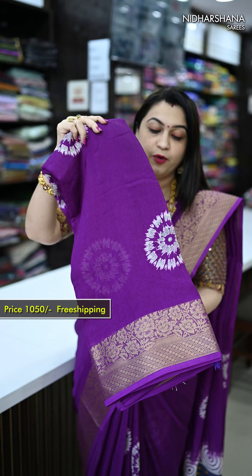It's a zari weaving border on either side of the saree. The beautiful pallu features a kalamkari concept followed on the entire pallu, and beautiful tassels have been attached. There is a self-colored blouse piece for the saree with a beautiful border for the sleeves.